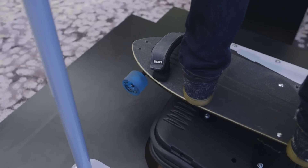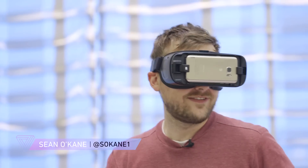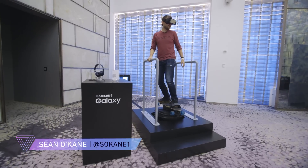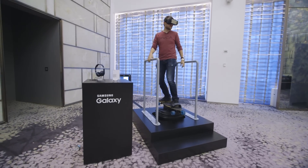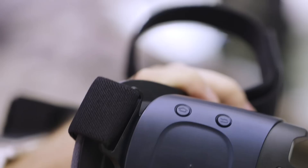Hey everybody, this is Sean with The Verge and I am wearing the new version of Samsung's Gear VR viewer. There's not a ton of differences between this and previous versions, but I'm going to point out the most important ones while I'm skateboarding down a hill.